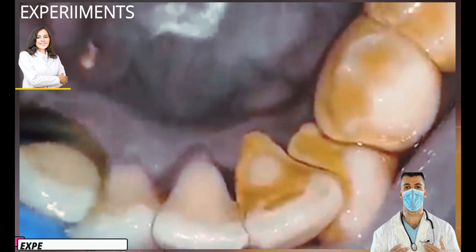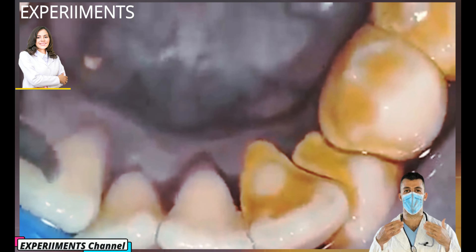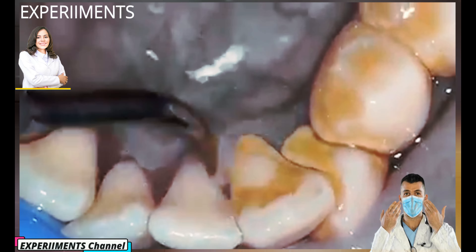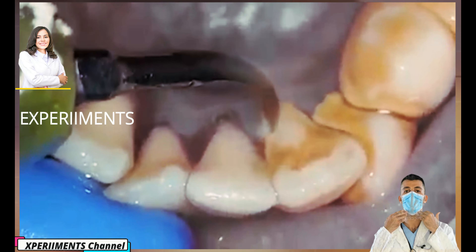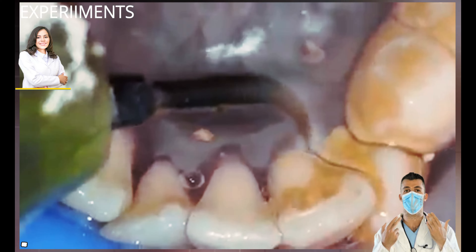Lastly, the dentist's experience and the types of equipment used also determine the level of pain. In a nutshell, although the process of tartar removal may be a little painful, the discomfort vanishes within a few days.